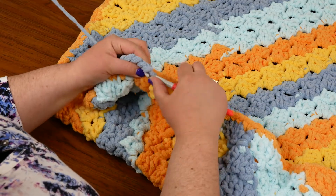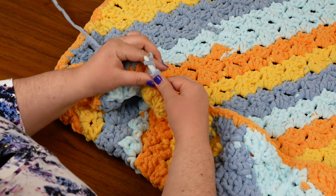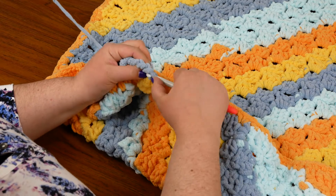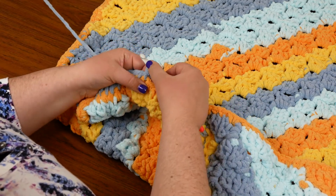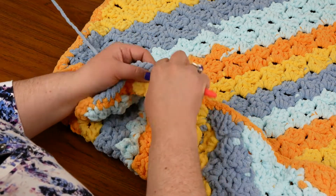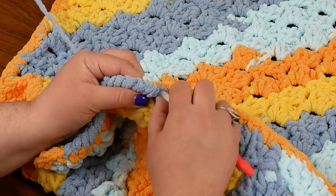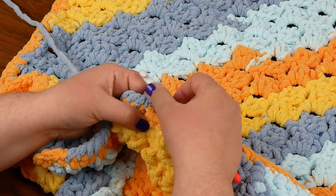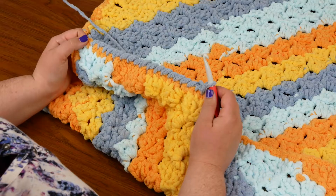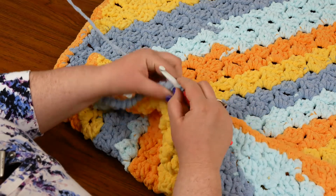For the crab stitch, you just keep working all the way around your border, putting one reverse single crochet or crab stitch into each single crochet. If you opted not to do the single crochet border, you would just put one crab stitch into the top of each double crochet, and two into your chain three sections. If you were working a crab stitch on a different pattern, you would just have to figure out how you wanted your border to go and space them out evenly. I'm going to continue working the crab stitch all the way around my blanket, and when I get to the end I will show you how to close it up.